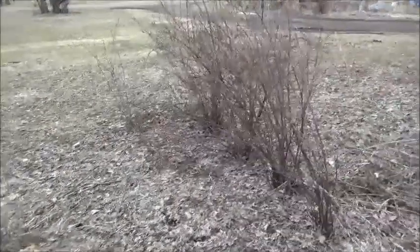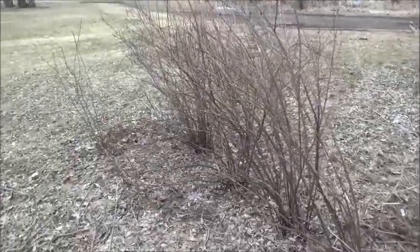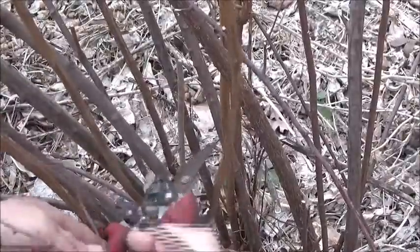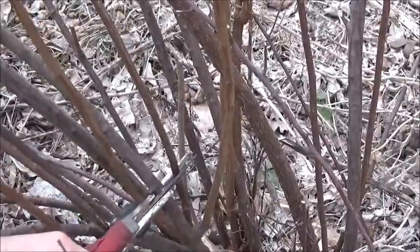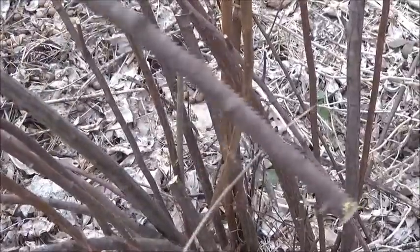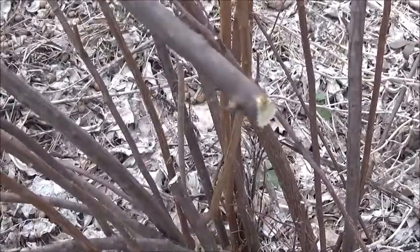These are my spirea bushes and I'm going to take some cuttings from them to propagate them, and I will show you how I do it. I got one cut off right here and now I'll take you inside and show you how I start them.